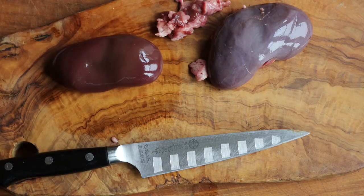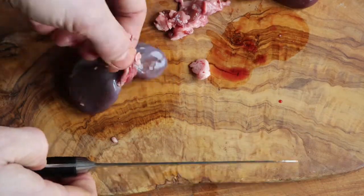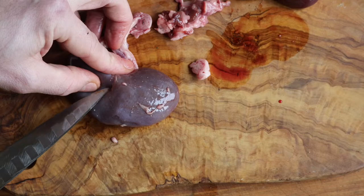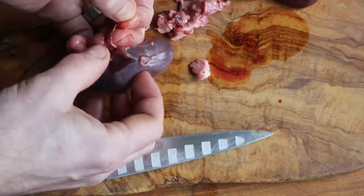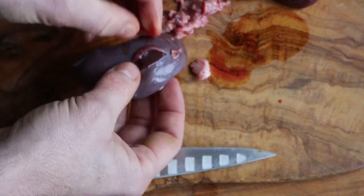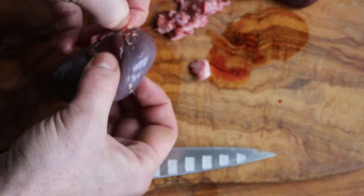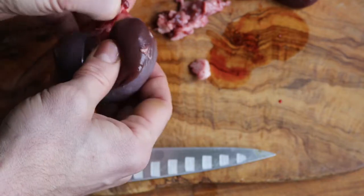I'll do another one for you here. Once again, I'm just making a small slit with a nice small sharp paring knife, and that membrane just peels right off. You can pop it out — they kind of look like little magic beans.